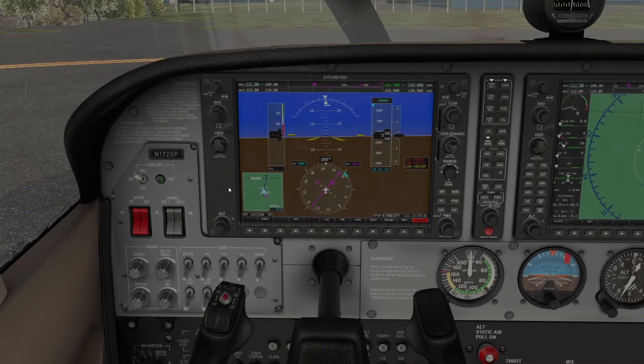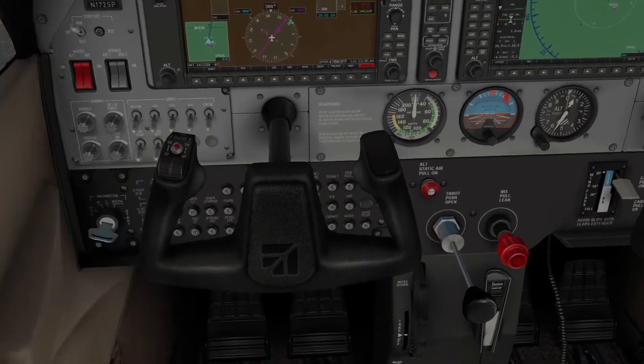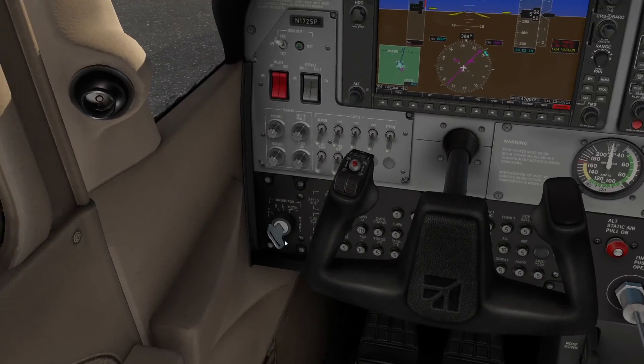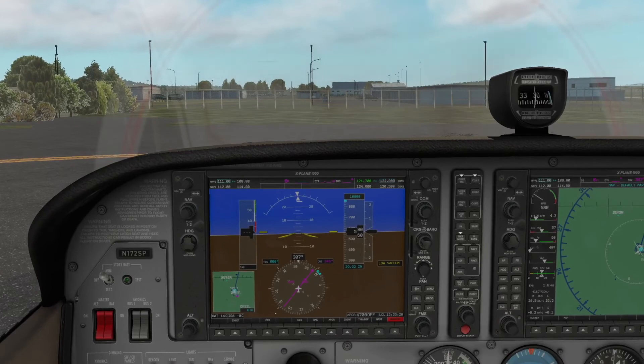Now let's get on with starting the engine. First what you want to do is push in the mixture. Now what you want to do is flip the key switch. Hold it for a little while and there you go — you've just started the Cessna 172 in X-Plane 11.